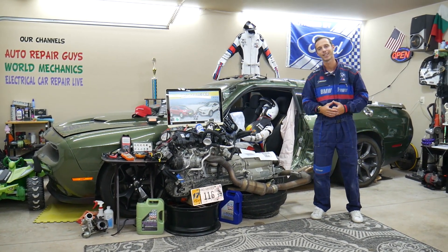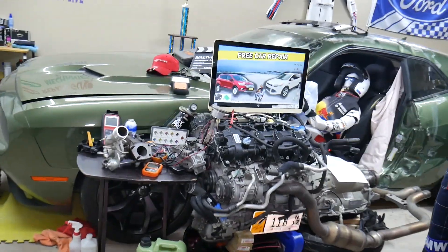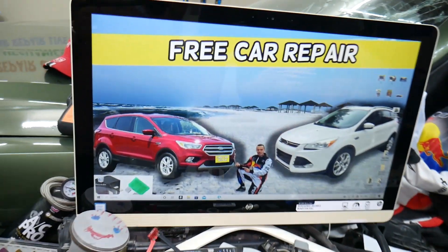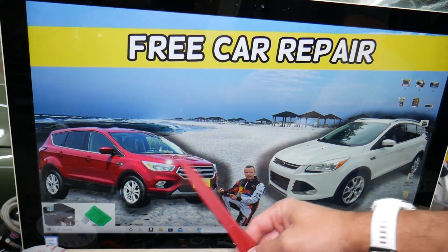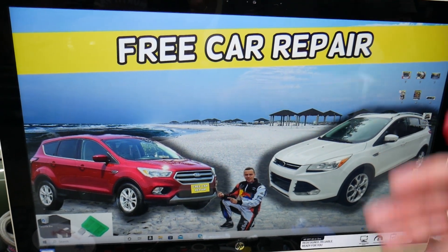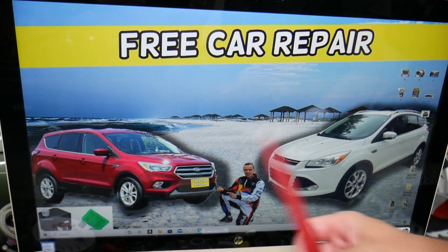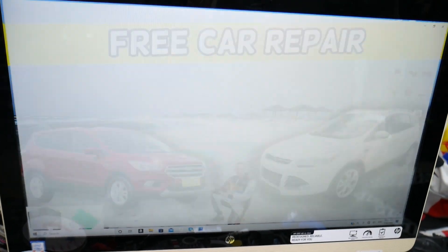The powertrain relay — where you can expect to find it — we will demonstrate on that generation Ford Escape right here. This is a pre-facelifted model, and this is a facelifted model; it should work for both. Now, you have up to four different fuse boxes in that SUV, and today we'll be working with just the one that's under the hood. Open the hood, facing the engine.